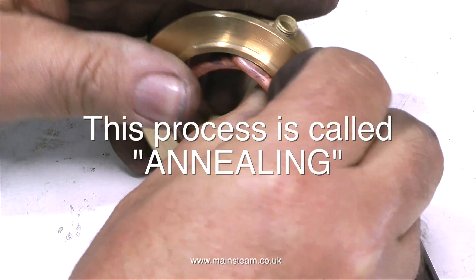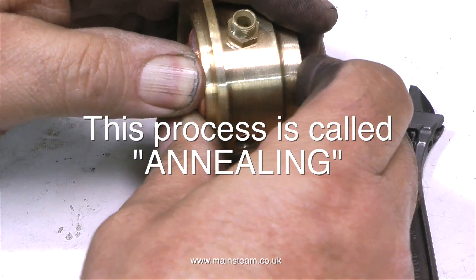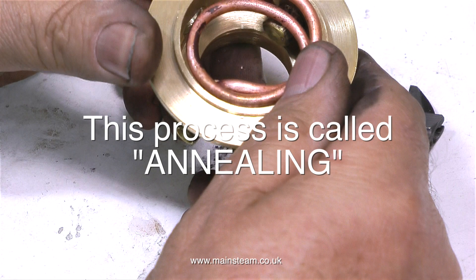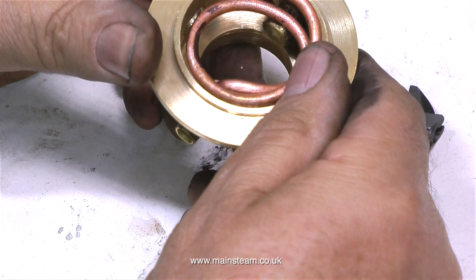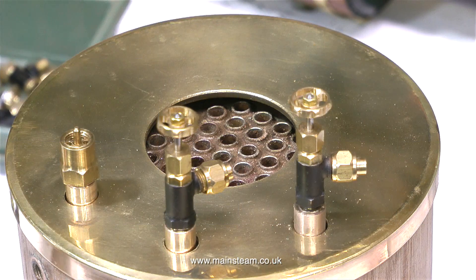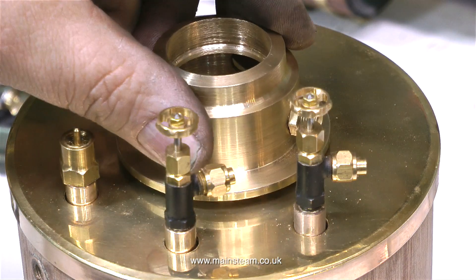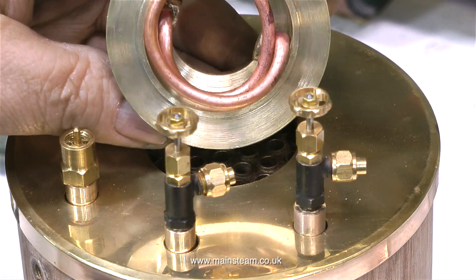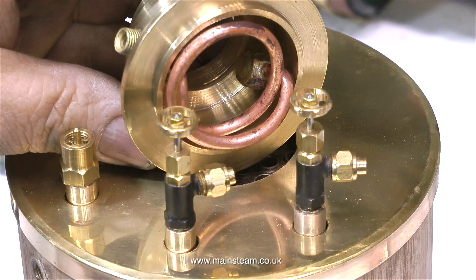So this is a superheater coil, or really it's a steam dryer. A proper superheater would go through a superheater flue into the fire. The idea being that wet steam from the boiler goes into one end of the pipe, and the pipe is coiled around at the top of the fire tube so it gets very hot, and hot steam comes out of the other end.